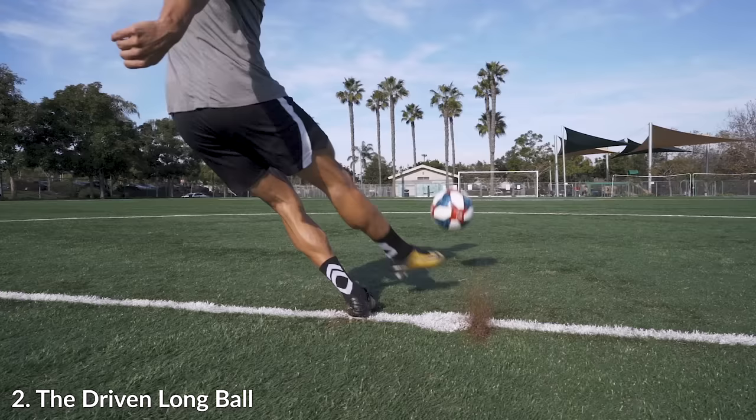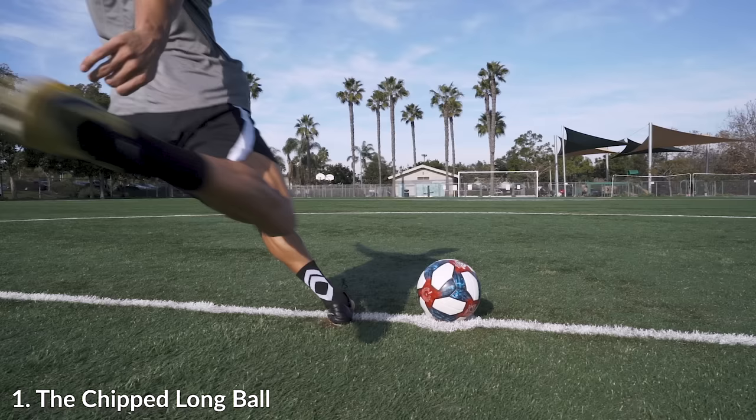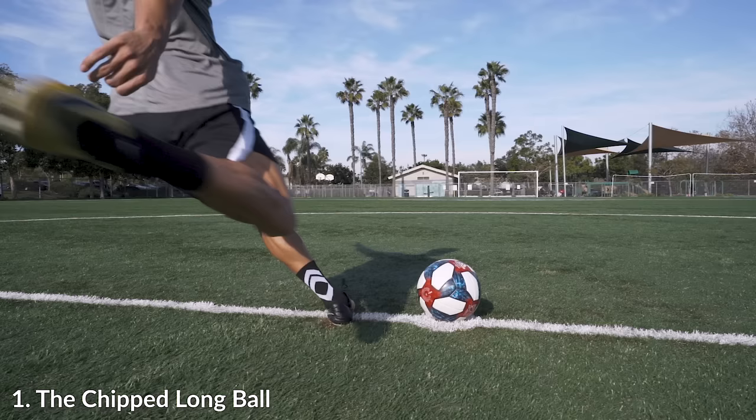If we break down the technique, the things you're going to notice that are different from the chipped long ball: one, I'm not leaning back as far — I'm closer to the ball. If you watch my plant foot, it's about three or four inches closer to the ball than on the chip long ball. This lets my knee get a little bit over the ball so I can get more power and not just sweep underneath it.